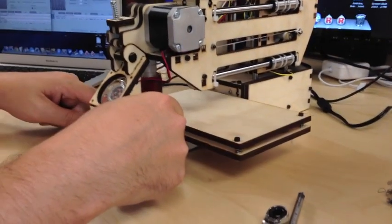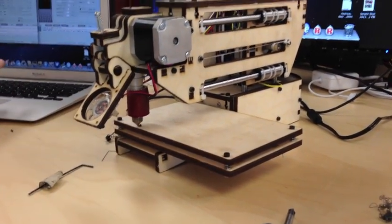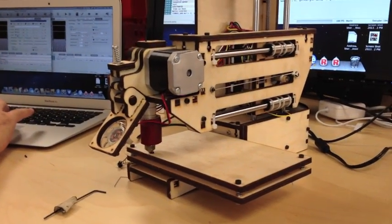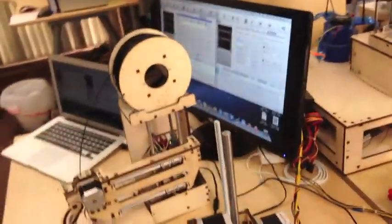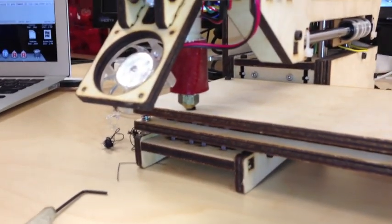If I bring the print bed down, I'm going to need to adjust the Z height once more, because if I home the Z-axis it's going to be a little higher now. So I go to the back with my screwdriver, counter-clockwise to loosen it so the hot end can go down further and touch the print platform — which it's doing. And that's one way to do it.